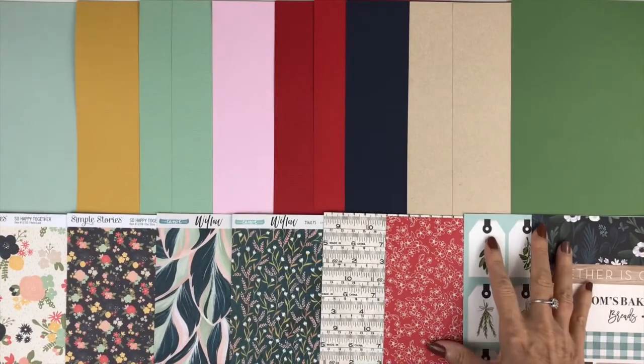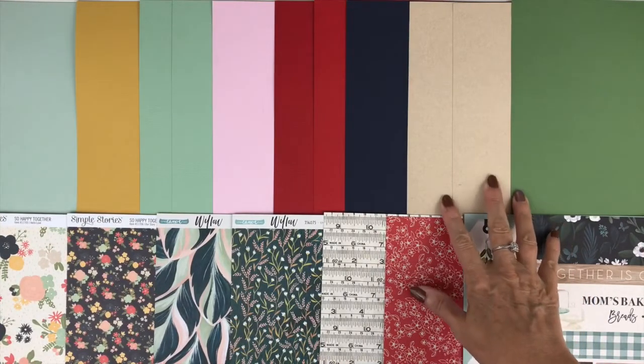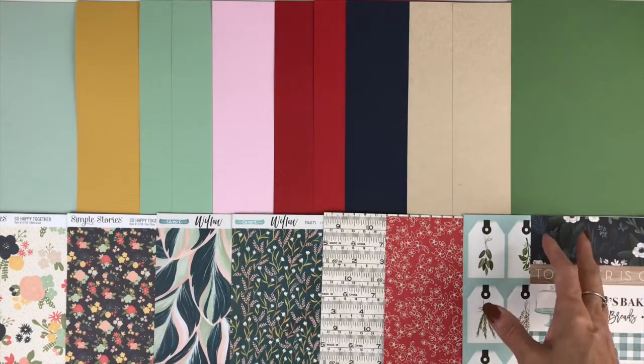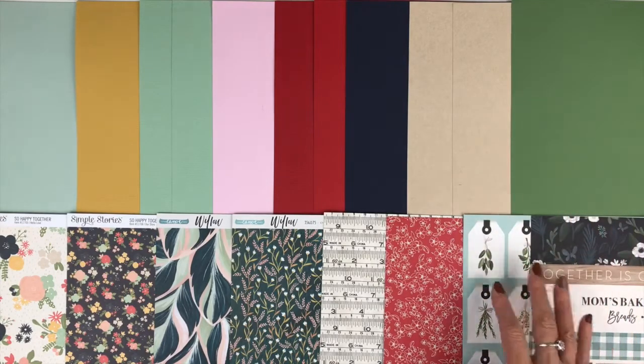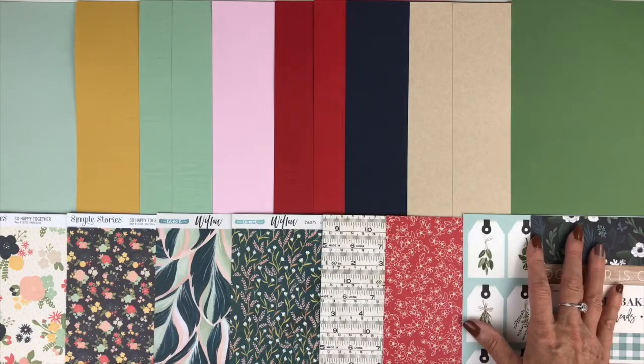Let's look at our cardstock first. The cardstock add-on includes three additional cardstocks for each one of the four collections. So it'll give you more options if you like to do your backgrounds on cardstock, match your photos, do some digital die cutting — all sorts of things you can do with your cardstock.